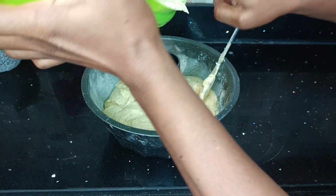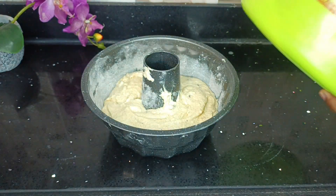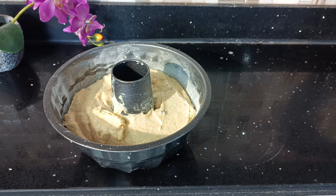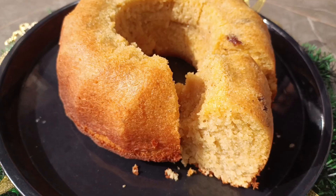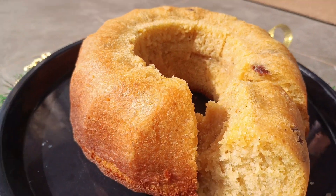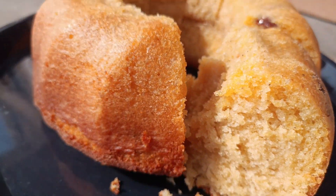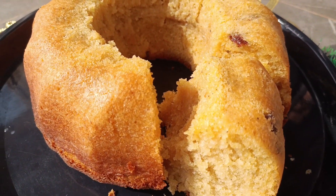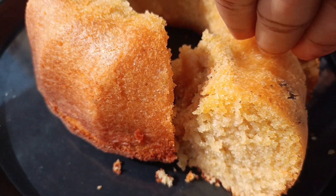All the ingredients and their measurements will be in the description box below — please check it out and make some of this deliciousness this Christmas. I hope you are inspired to try this very simple Ghana pound cake recipe, and when you do, be sure to come and give me feedback. Until I see you again, keep blooming.